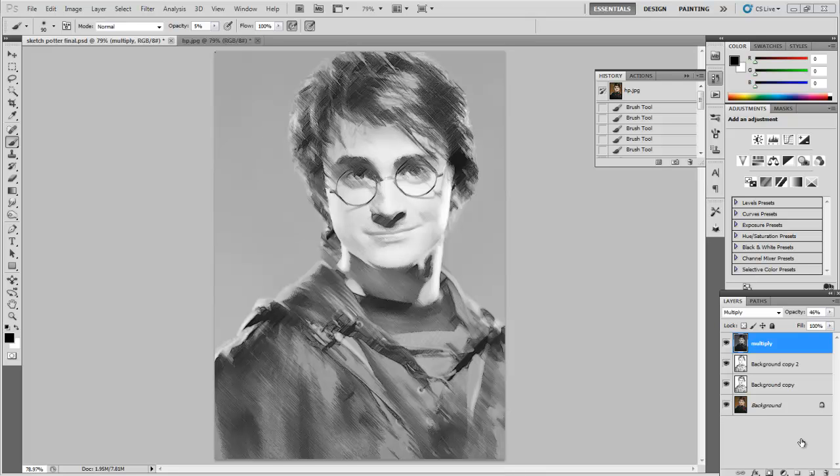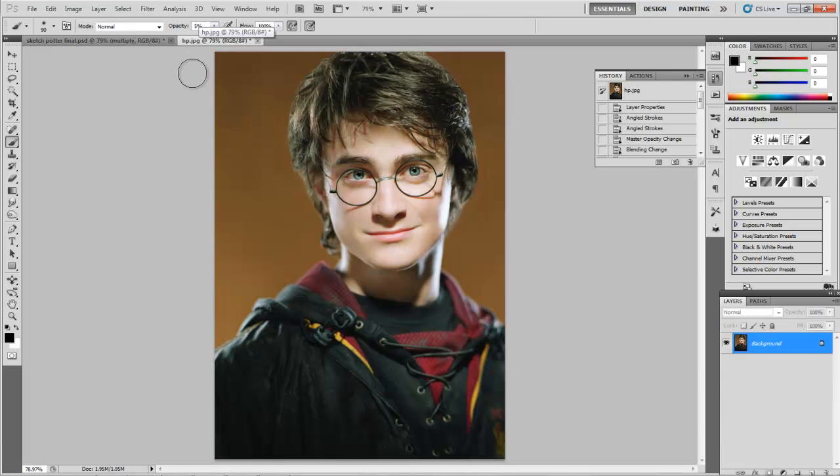So this is our final result. What we're going to start with is this Harry Potter JPEG, and you can find it online at my website. It's not too tricky, but we've got to keep in line with all the layers and we're going to do a lot of layer moving around. There are only a few steps though. This is what we're going to start with.